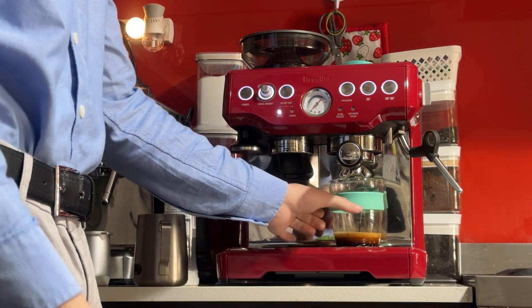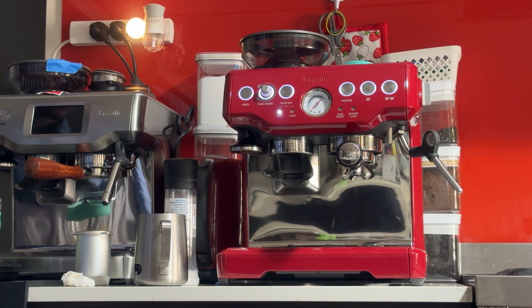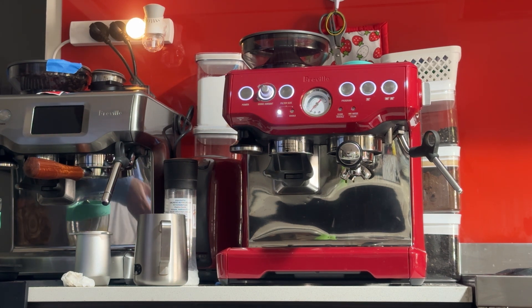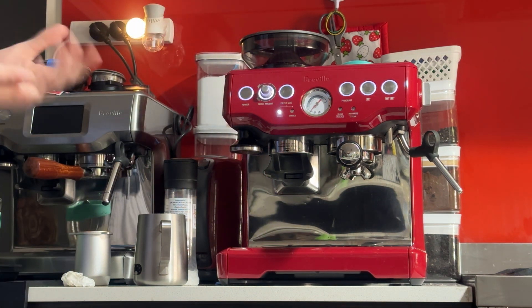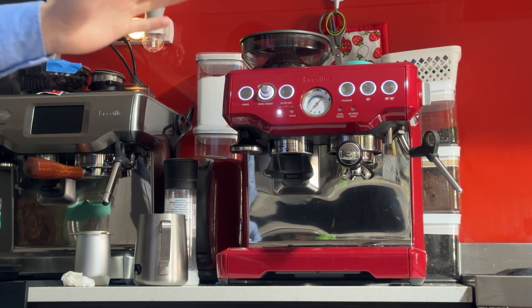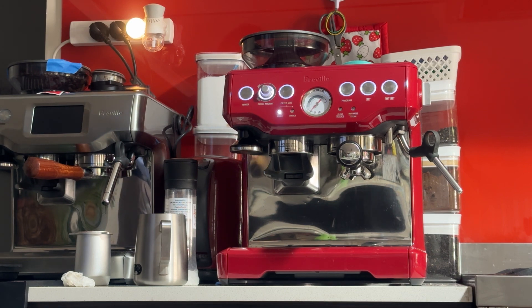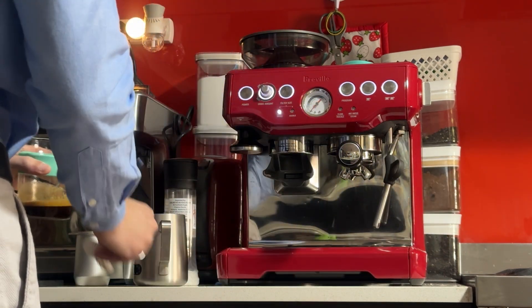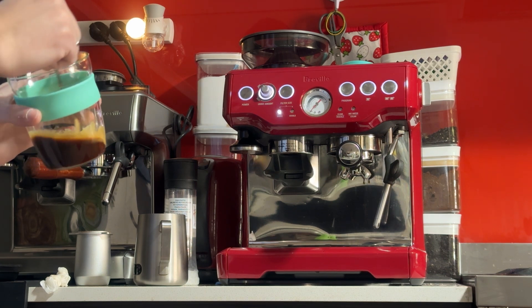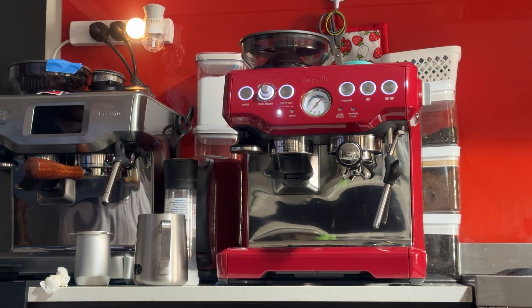I'm going to stop it right there — that's 20 seconds. Usually I'd say 20 to 30 seconds, with 25 being best for a double shot. We got 33 grams; I was aiming for about 35 to 40, so that's pretty good. If you want, you can grind one number finer and see what happens. Your beans will probably vary from mine — I've got some specialty beans set up, so these settings aren't 100% applicable to you. They just put the machine roughly in the right ballpark so when you receive it you don't have to tinker too much. That was good pressure, good flow, 20 seconds — not too bad.